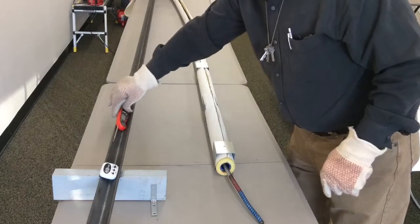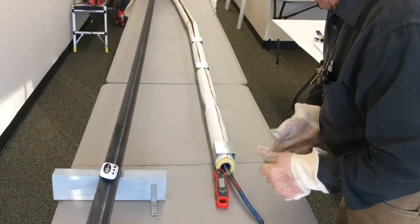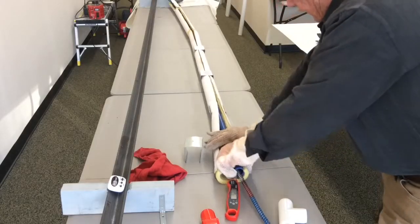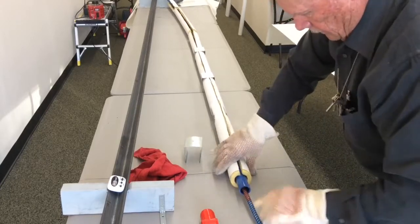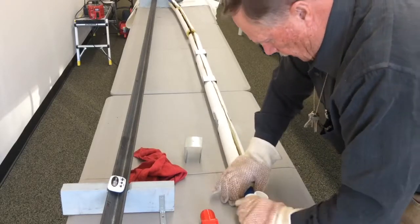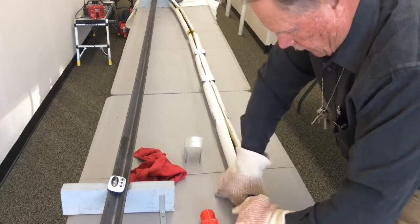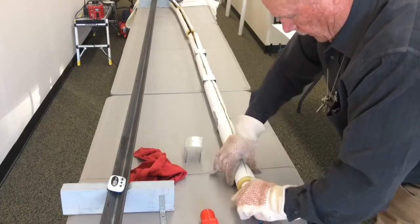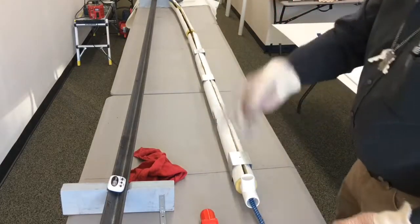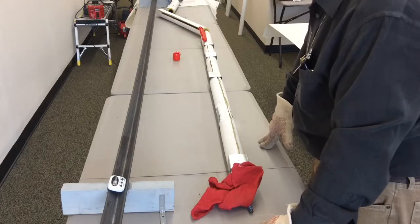I'm going to want to see what the temperature is inside of the pipe, so I'll just stick this digital thermometer in here as it heats up. I'm just going to slide this on. Now we're just going to let the PVC pipe heat up for another couple of minutes, and it won't be much longer until we're ready to remove it from the bend station and put it in our form.